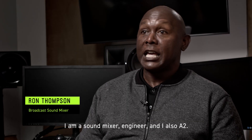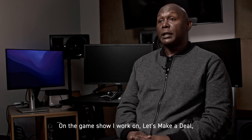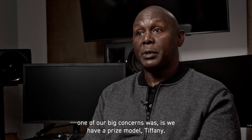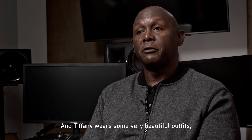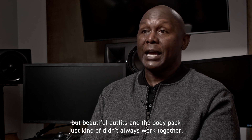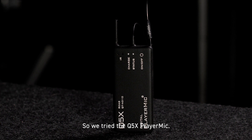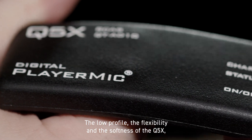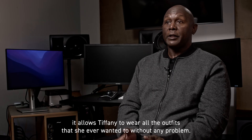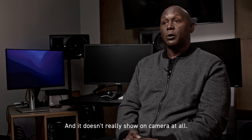My name is Ron Thompson. I am a sound mixer engineer, and I also A2. On the game show I work on, Let's Make a Deal, one of our big concerns was we have a prize model, Tiffany. And Tiffany wears some very beautiful outfits, but beautiful outfits and the body pack just kind of didn't always work together. So we tried the Q5X player mic. The low profile, the flexibility, and the softness of the Q5X — it allows Tiffany to wear all the outfits she ever wanted to without any problem, and it doesn't really show on camera at all.